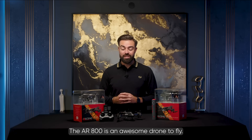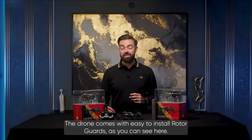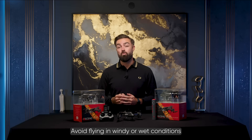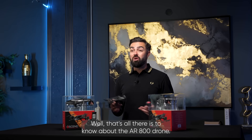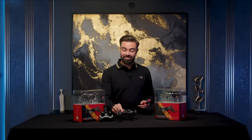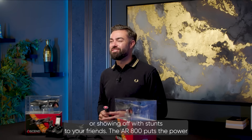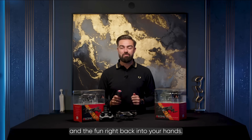The AR800 is an awesome drone to fly and safety comes first. The drone comes with easy to install rotor guards. If you're a beginner pilot, I recommend using these guards. Avoid flying in windy or wet conditions and keep the drone away from pets and other people. That's all there is to know about the AR800 drone. Whether you're capturing epic aerial shots, learning the basics of flight, or showing off with stunts to your friends, the AR800 puts the power and the fun right back into your hands.